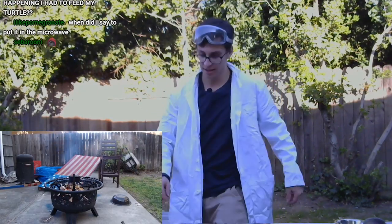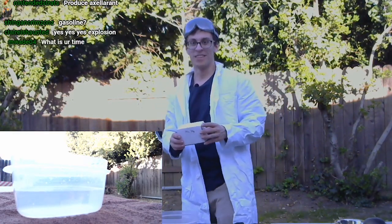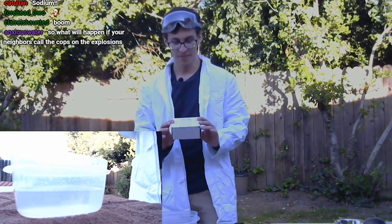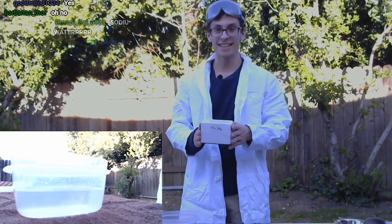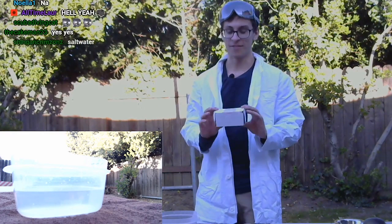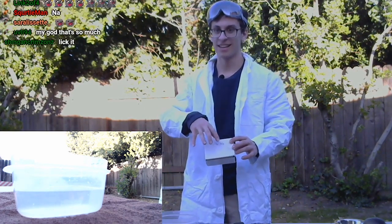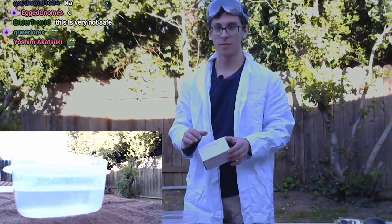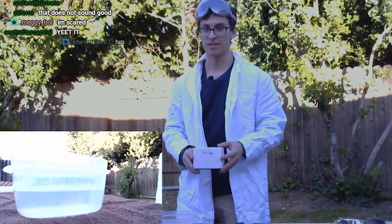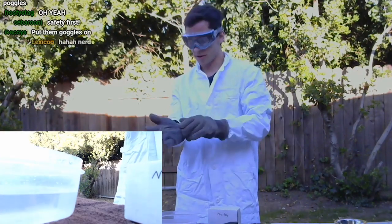So you guys want to explode some things? This right here is 30 grams of pure sodium. If you guys know what pure sodium is, it's violently reactive with water. I've opened this and it's all covered in oil so no water can get inside. We're going to be very careful and deal with this. Does the oil protect from oxygen also, not only water? Yes — we don't want it to oxidize as well. Safety first, guys. Safety's cool.